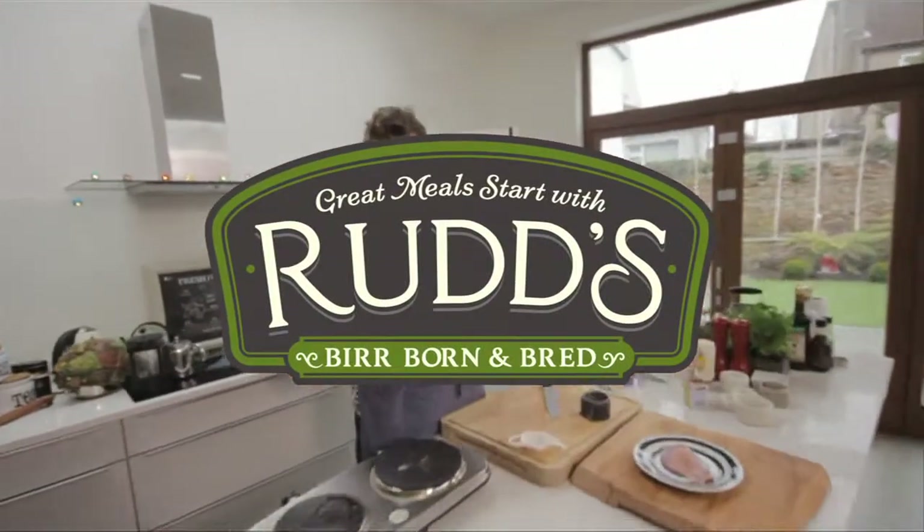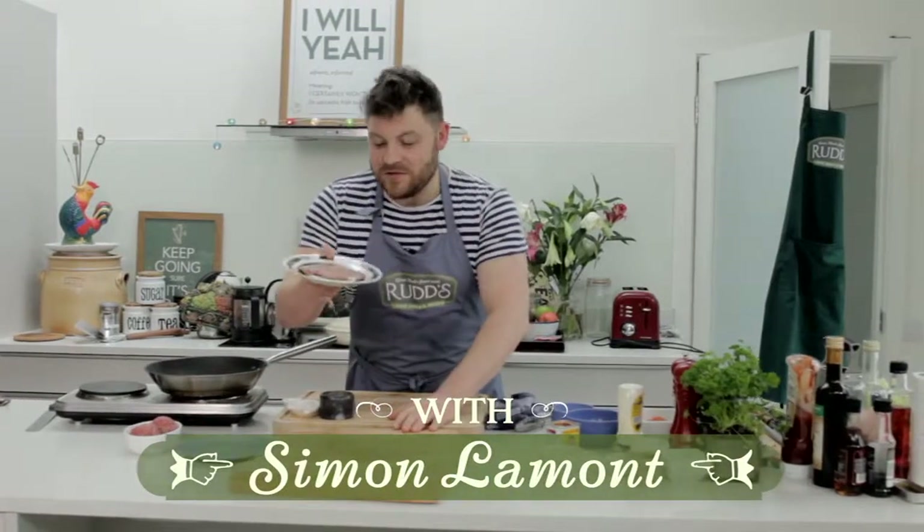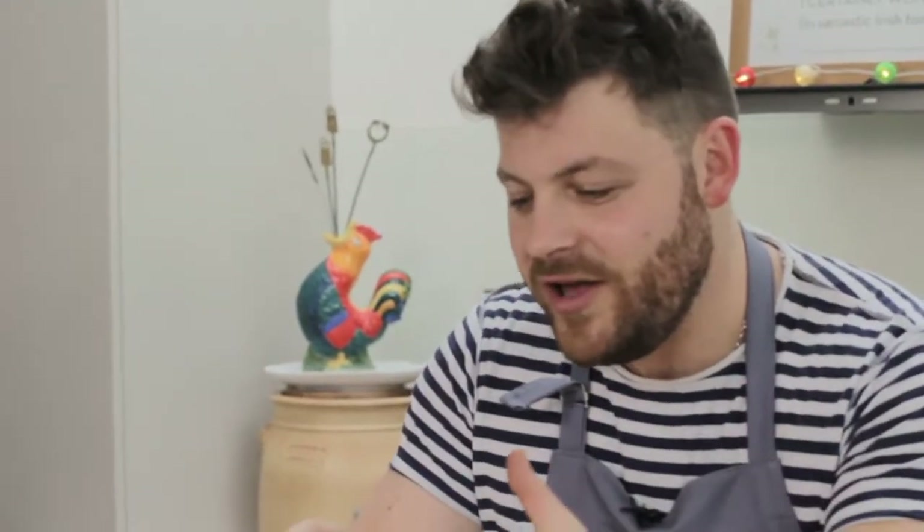Great meals start with Rudd's. One of Rudd's new products is the filled rasher with sweet tomato and onion. It goes great under the grill and it's a big, thick, meaty rasher. What am I going to do with it? I'm going to make a burger.